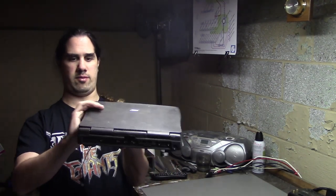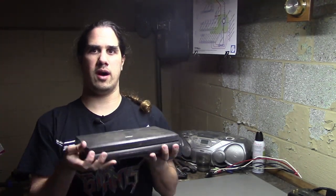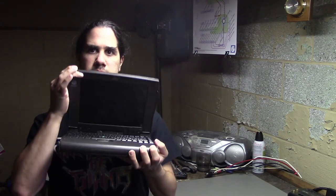This laptop definitely needs a bit of work. When we open it up, we'll see that the screen is a little melted. What happened is the polarizer film that goes on top of the LCD has sort of melted or deteriorated and needs to be replaced.